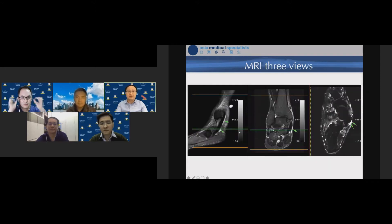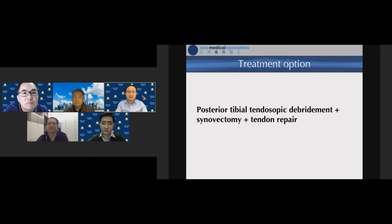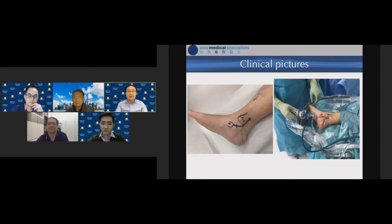All three MRI views — sagittal, coronal, and axial — were reviewed together. Blood tests ruled out inflammatory arthropathy and active infection. The diagnosis was Stage 1 PTTD according to the Johnson and Song classification.